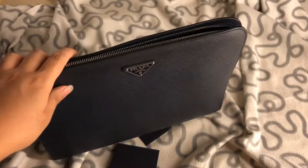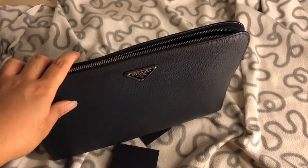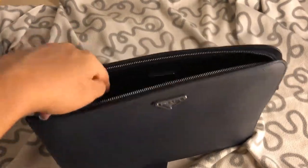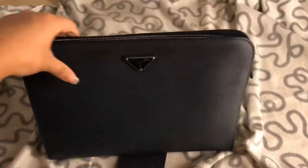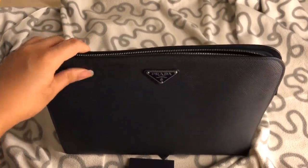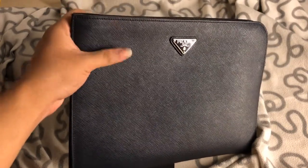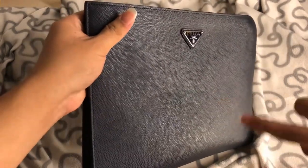Comment down below if you guys want to see what fits inside this Prada clutch, or a 'what's in my bag' video of what I usually bring along every day. It holds up really nicely — such a durable bag. After starting to use this material, I'm a really big fan. This material looks really nice and durable — I really love the pattern on it.